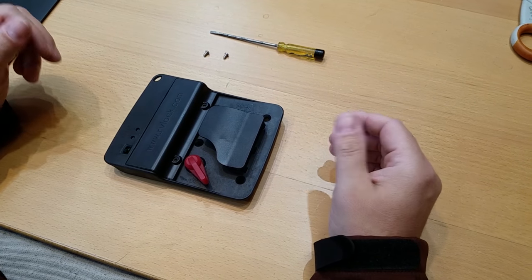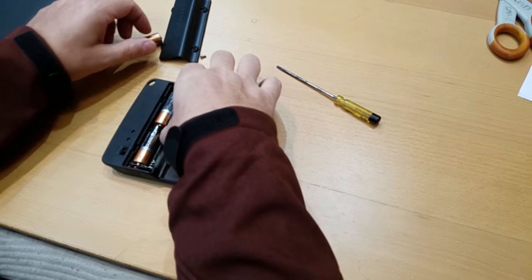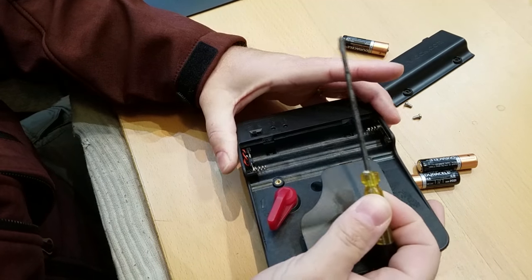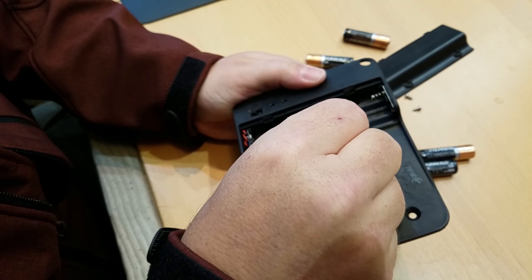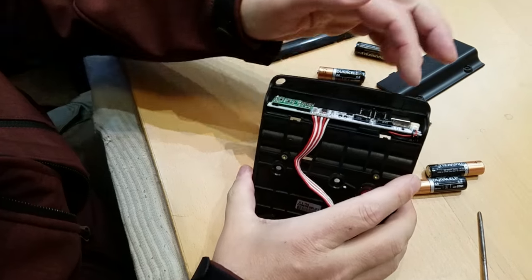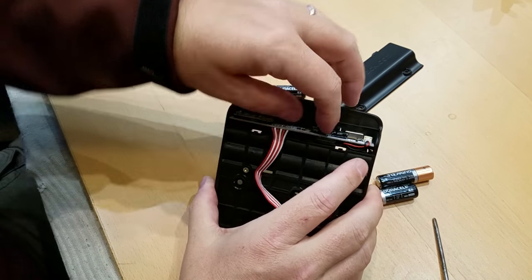I've removed the lock from the trailer and already removed the two screws here and here. We'll take the battery cover off and remove the batteries. Buried inside here are two clips, one here and one here, so we're going to punch those with a little screwdriver to remove them. Flip it over and that cover comes off. Here's the old PCB that needs to be removed — there are two rails here and here that it slides in and out on.